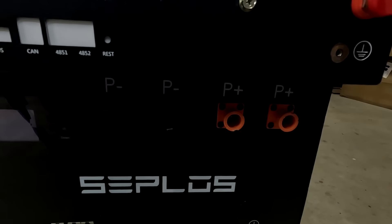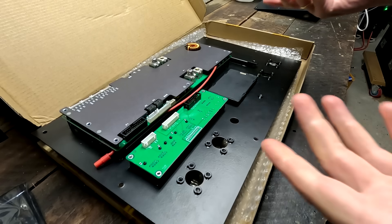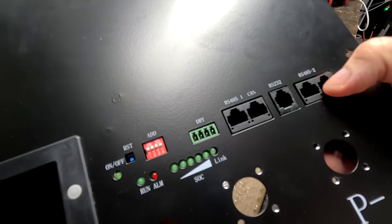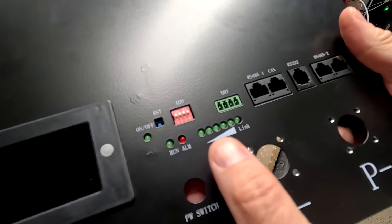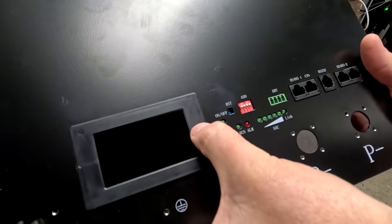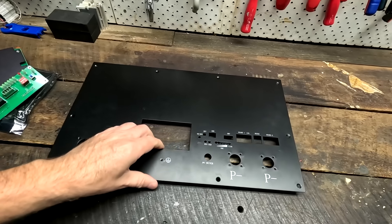You can also order connection bus bars for the positive and negative terminals, and cables to connect the JK BMS to your batteries. I didn't order the terminals from them because we can just use the ones from the Seplos front panel and put them in the JK replacement front panel. Looking from the front, all the cutouts for the communication ports, DIP switches, and LEDs seem to fit perfectly. It is actually cheaper to order the front panel and display together from this shop than buying them separately.